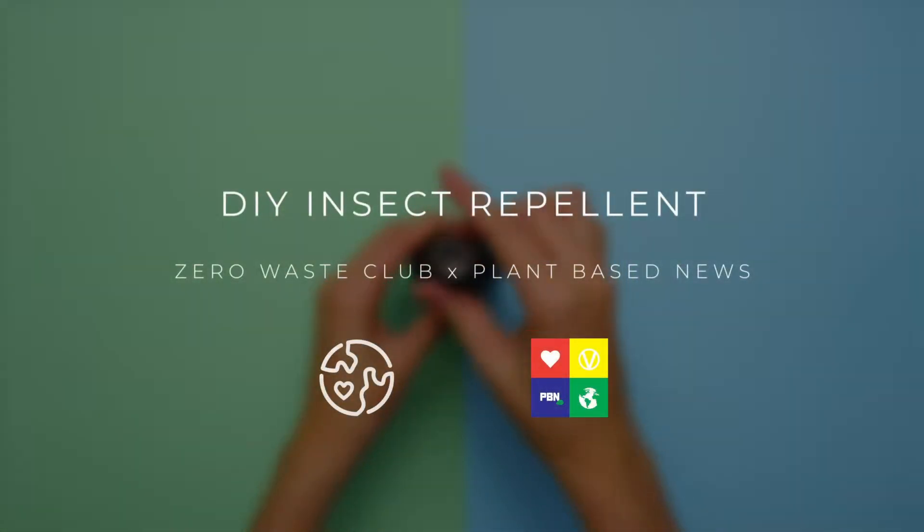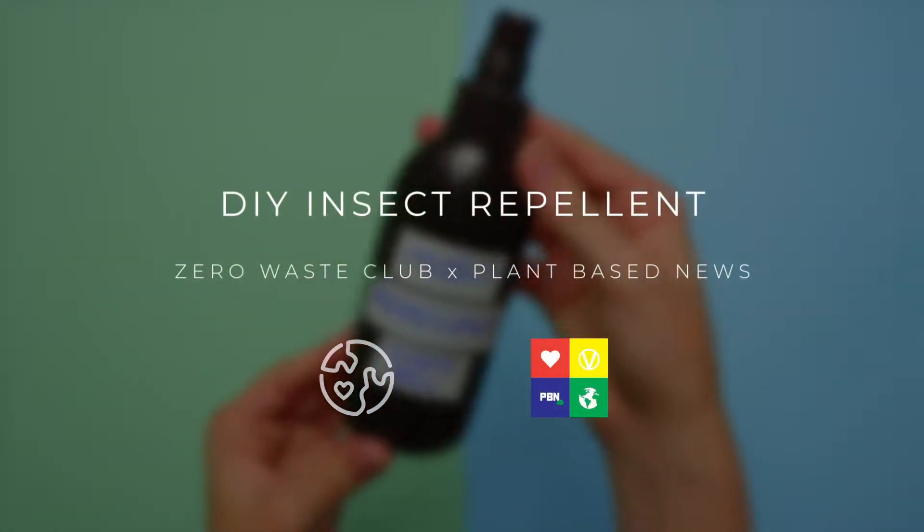Hi, I'm Maddie from Zero Waste Club, and today I want to show you how to make your very own non-toxic insect repellent.